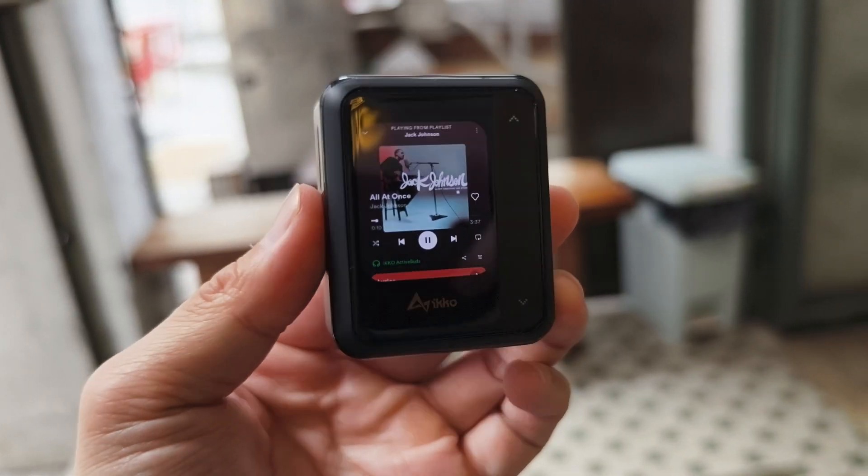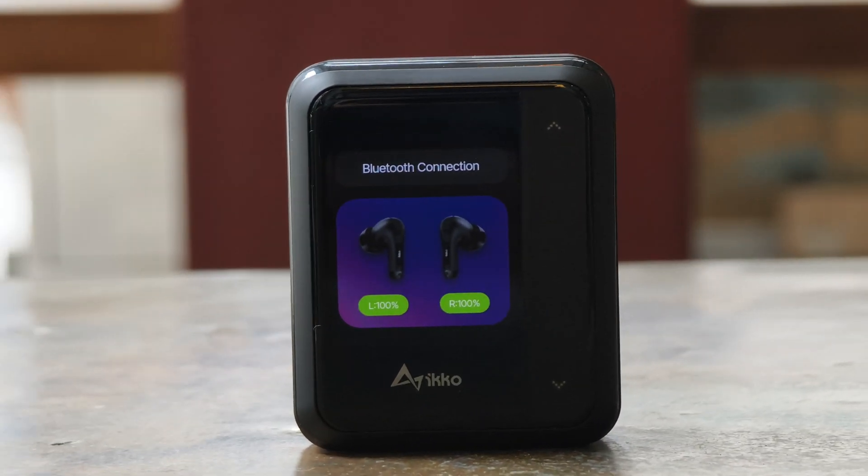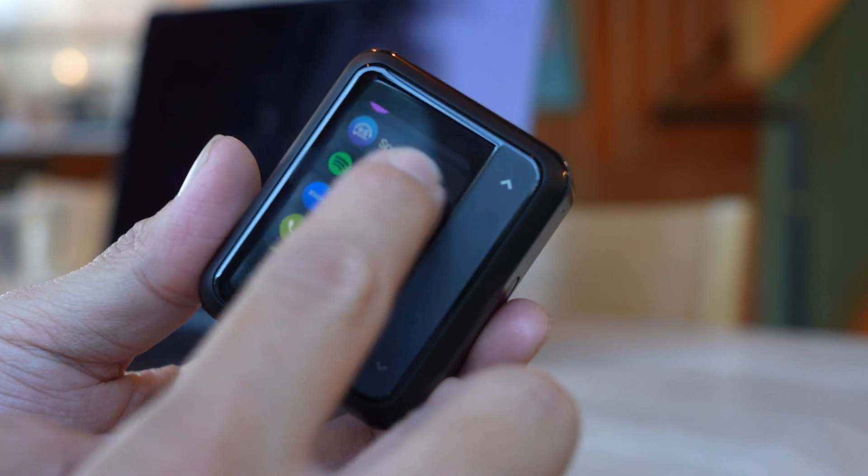This device is actually running Android. There's a silicon chip in there, there's internal memory in there, and there's also a 1.8 inch OLED touchscreen that you can cycle through all your various apps. So yes, it has apps in there too.